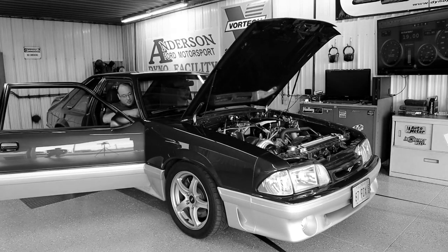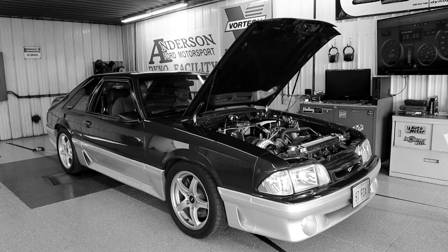This time around I went ahead and increased the boost but also rolled back the timing a little bit. So we're going to see what we can do with a more conservative setup and monitor everything — you'll see me jumping back and forth between the laptop and the car, data logging and checking everything on the dyno. Hope you guys enjoy!